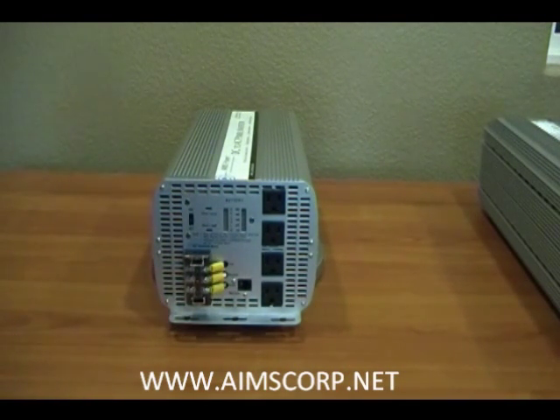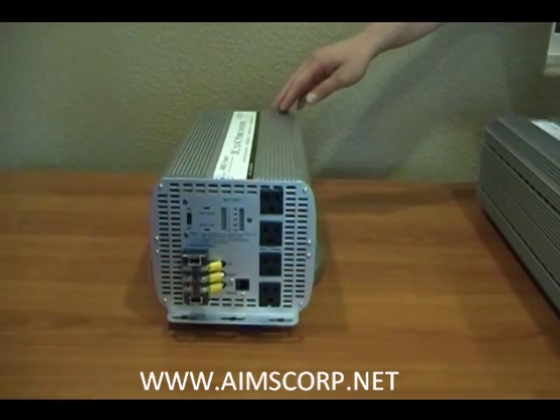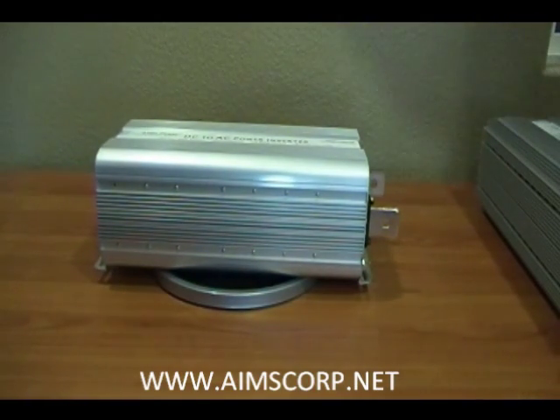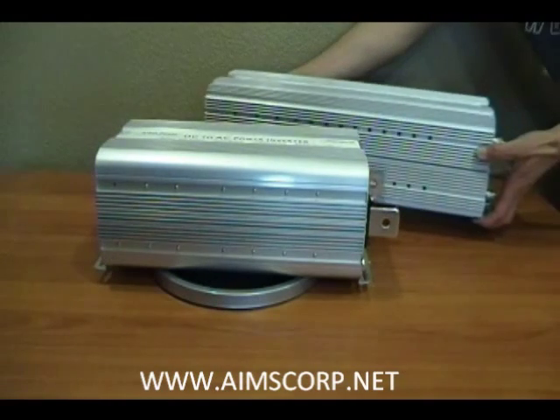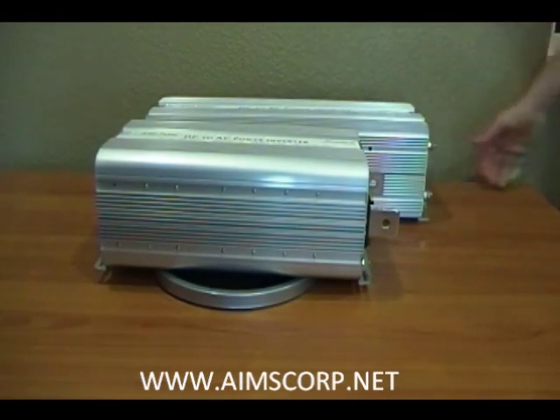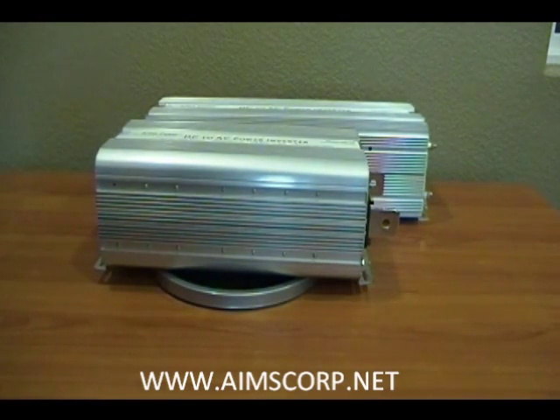The most significant change that was made is that we made this unit 30% smaller. That's a big claim, but we're going to show you right now a side-by-side comparison with the old unit. This new unit is 30% smaller and 13 pounds lighter than the older Ames inverter we've been selling for over a decade, with the same quality and reliability we've been offering our customer base for over 10 years.